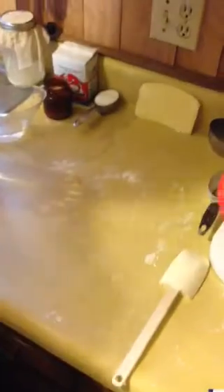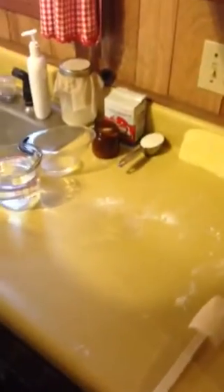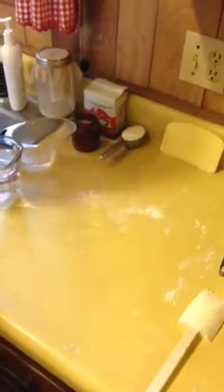We're using an unbleached flour and just a commercial yeast, although we do have some sourdough going. We haven't quite got our sourdough starter worked out the way we want it, so we're going to save that one until another day, and when we get it all ironed out just the way we want it, we'll come back and show you.